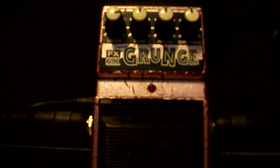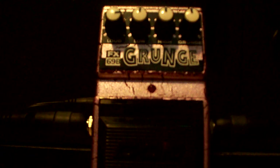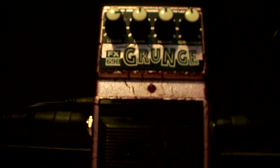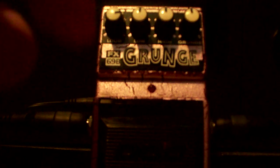It's got four knobs. Pedals like this and the DoD FX-86B Death Metal Distortion show you that DoD would never use concentric knobs, unlike Boss who uses them quite often. The point is, it's a simple to use pedal. You get your four controls labeled loud, low, high, and grunge.